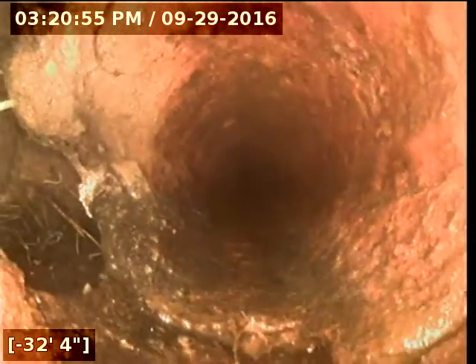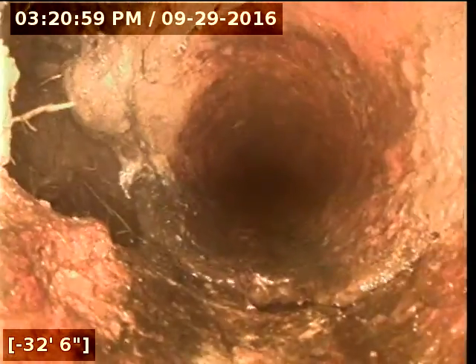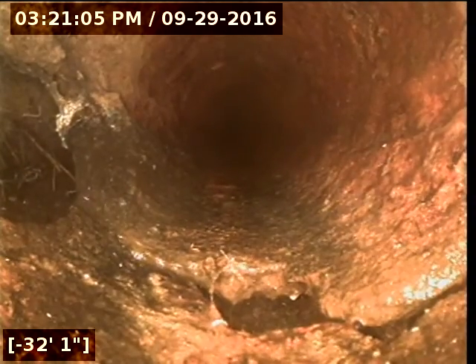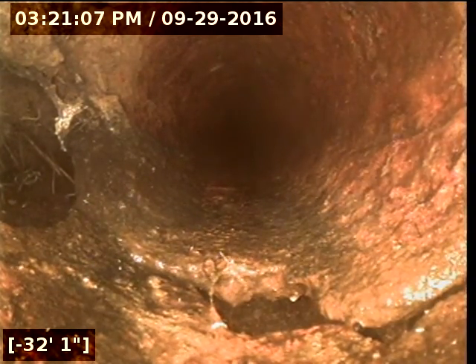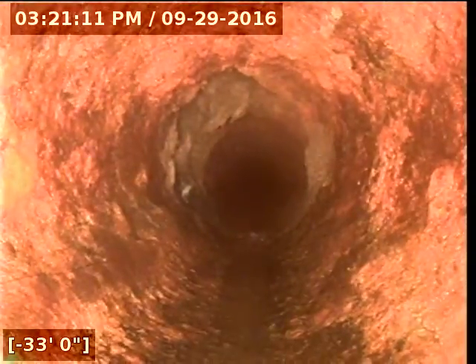So I'm pulling back from the main line. There's a huge hole on the left wall right here at 32 feet, four inches. You can see that — it's not at the bottom of the pipe, it's on the side wall. But look at the crack at the bottom of the pipe where the pipe is totally separated. That's through and through, top to bottom.